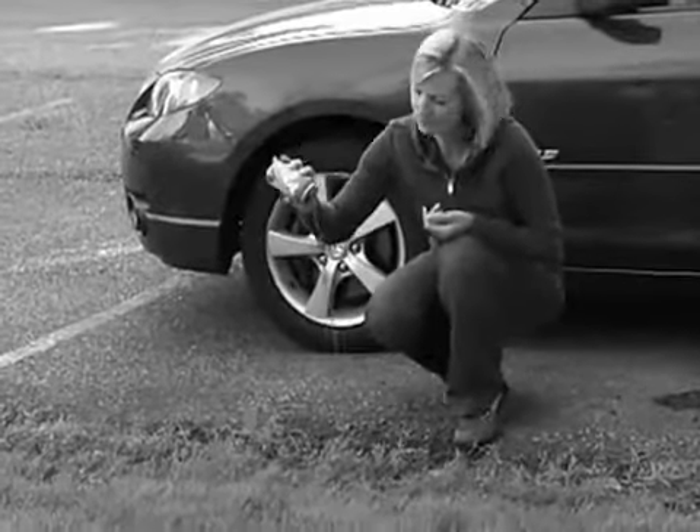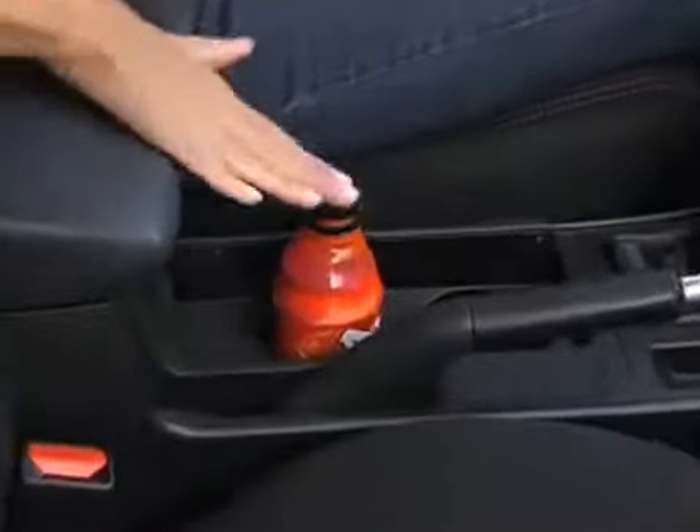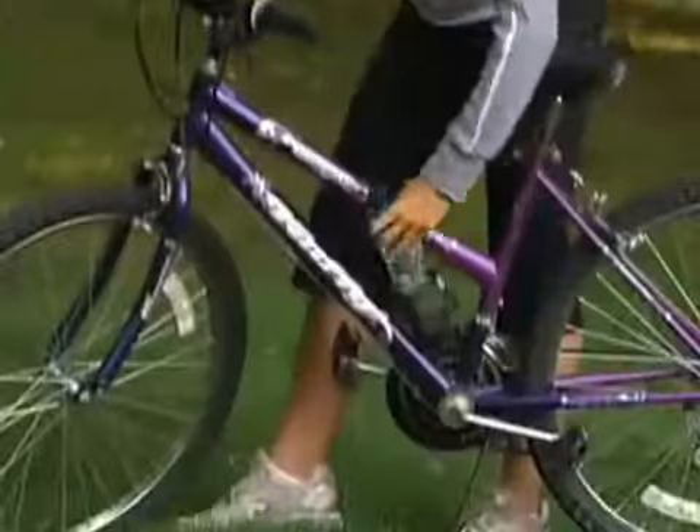Open metal cans can't travel — what a waste! Bottle Top turns your can into a bottle that's perfectly portable. You can't do this with an open can. It's great for taking your can of energy drink on a bike ride.